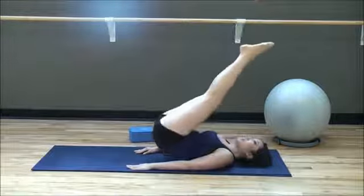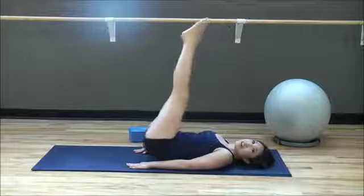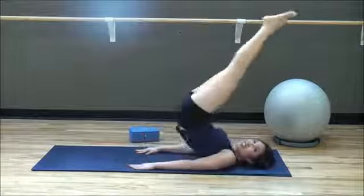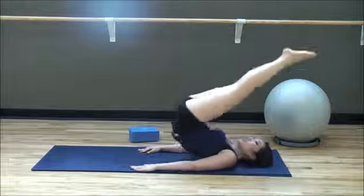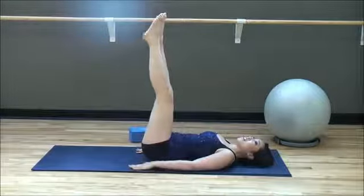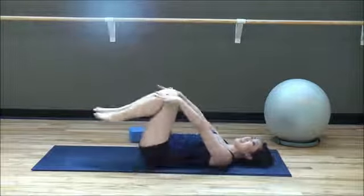Push and slow — again, push and slow. Three more: three, two, one more — one. Bring it down and knees into the chest. Very good.